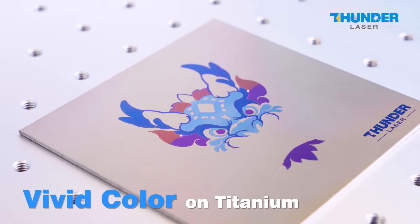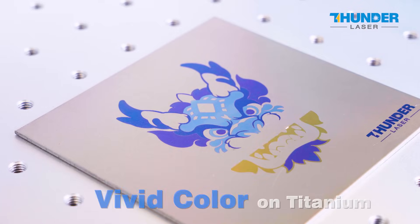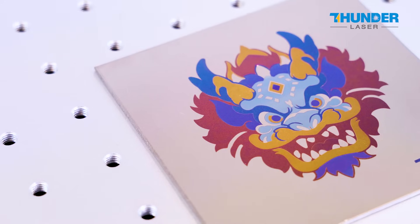Another standout feature of Aurora Lite is color engraving. You can deliver vibrant and detailed results that bring your designs to life.